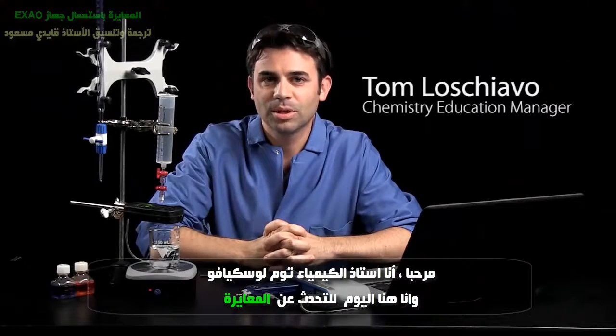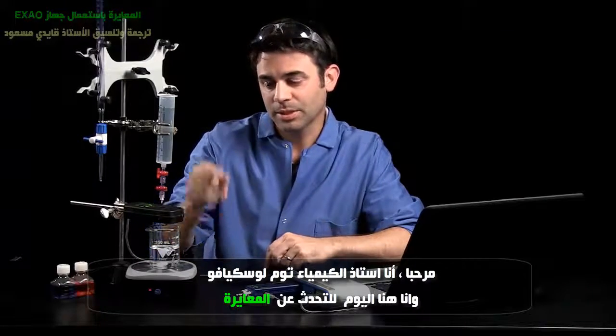Hi, this is Tom Moschiavo, Chemistry Education Manager at PASCO Scientific, and I'm here today to talk about titrations.